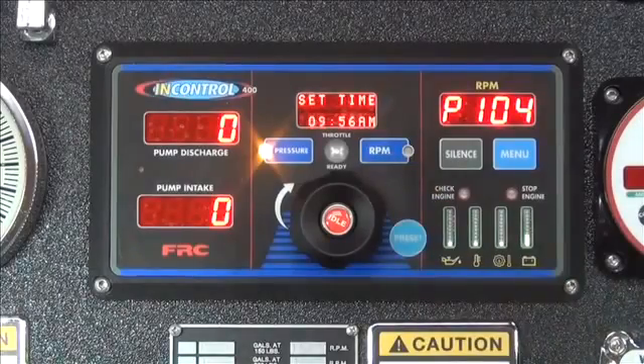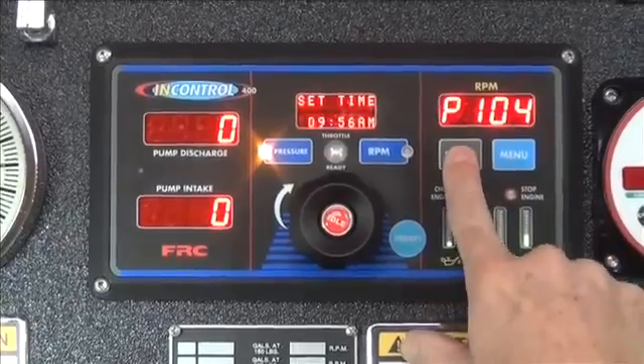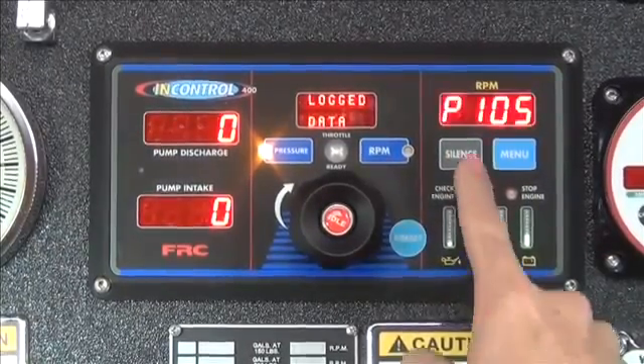Finally, press and hold the silence button to store the new time. Press the silence button a second time to exit the program. The procedure is now complete.